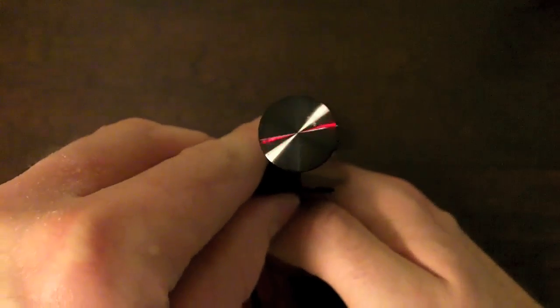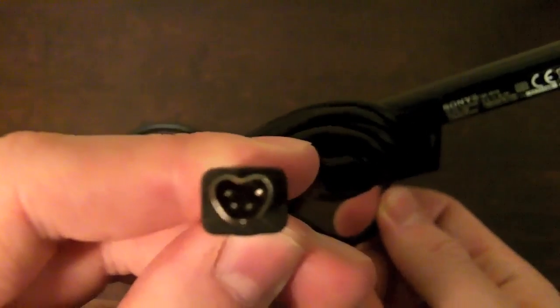This is the 3D transmitter. The way this works is you plug it in the back of your TV and put it either below or above it, and it transmits 3D. It has a strange proprietary jack that's kind of shaped like a heart.